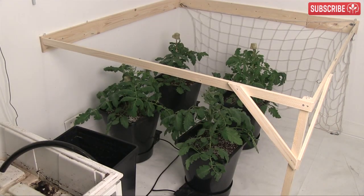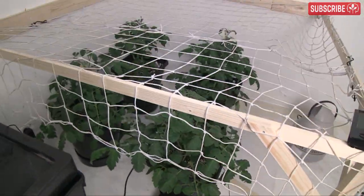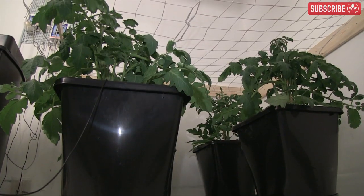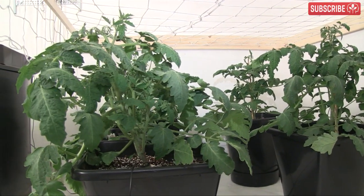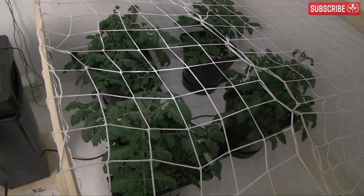My plan is to train my plants to form a screen of green — sometimes referred to as a SCROG — helping to spread my plants out into a homogenous wide canopy with a uniform height and maintaining a healthy distance from the light source. If you're a hobby grower like me, I can't recommend this technique enough. If you have a large growing facility, this technique may prove a little too labor-intensive for you.